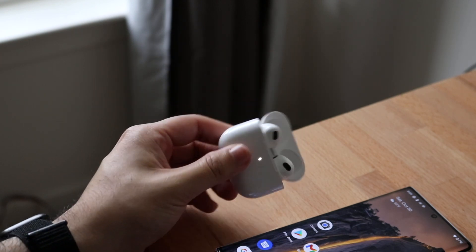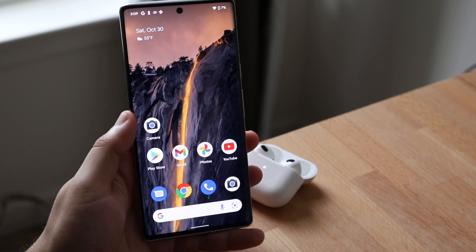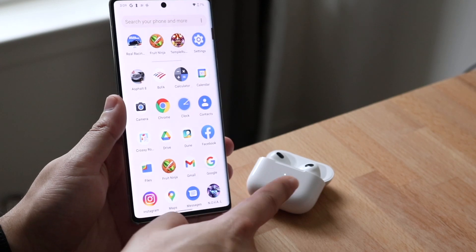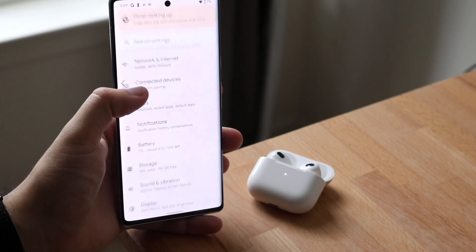As soon as you see this light blinking like this, you're pretty much almost done. Now all you have to do is make your way over to your Android phone, go to the Settings app, and make sure that specific light is still blinking. Then go under Connected Devices or Bluetooth, or whatever it's called on your device.